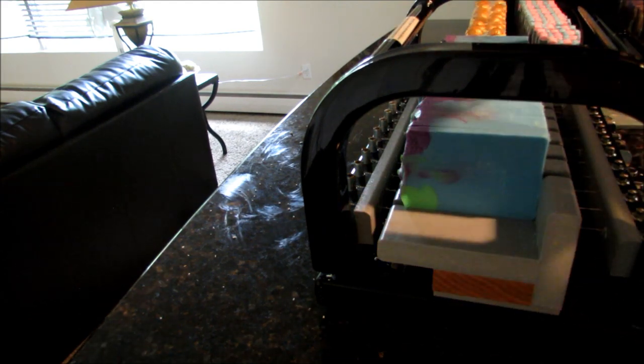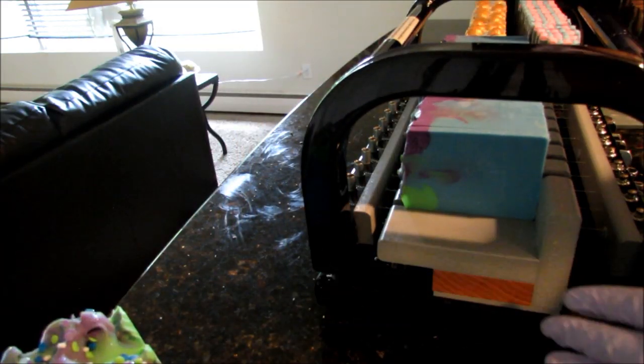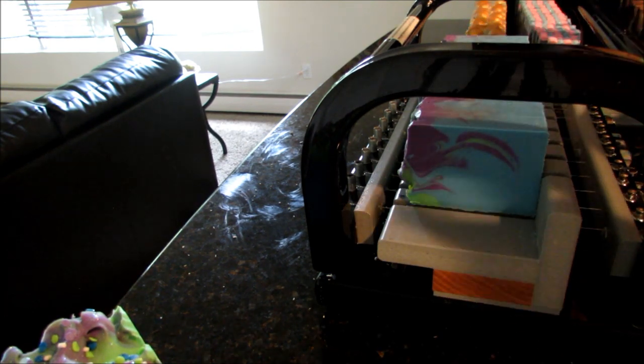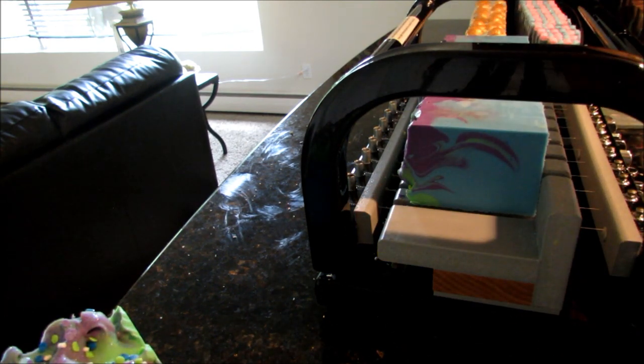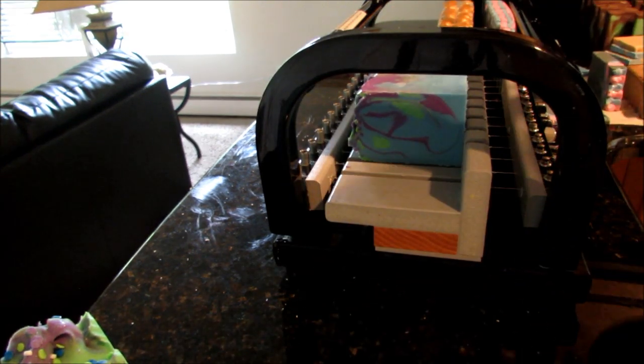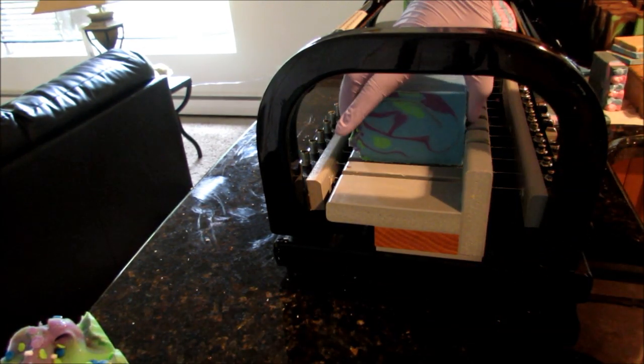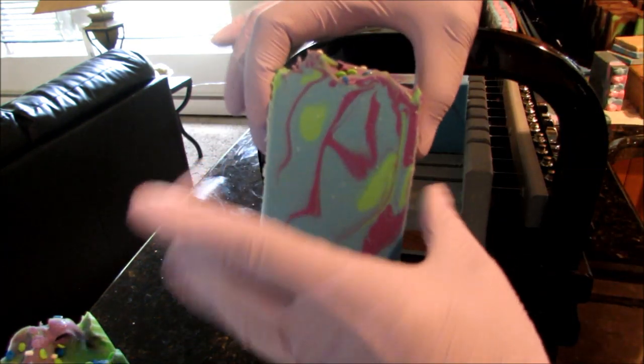I went and bought some spiders to see if I could just change the design of the soap, but I'm thinking I might just completely redo that whole base — which is kind of 30-some odd bars wasted.